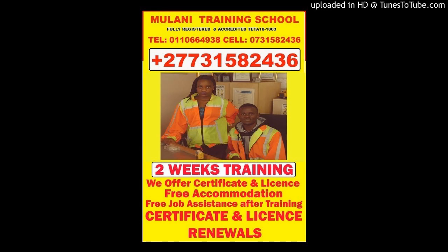Lifting and transporting loads, safety aspects, theoretical assessment, and practical assessment. Entrance requirements for novice learners: a certified copy of the learner's national identity document. Learners must be a minimum of 18 years of age at the start of the learning program.